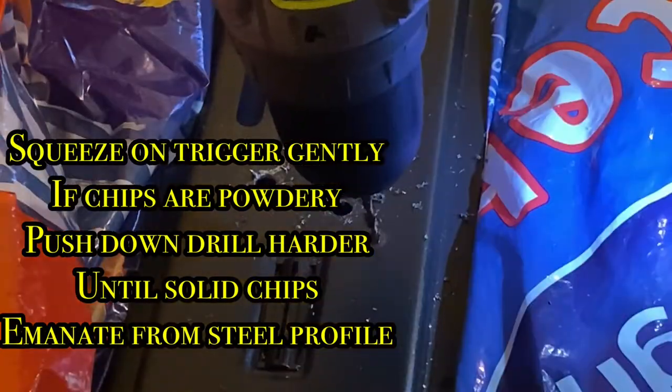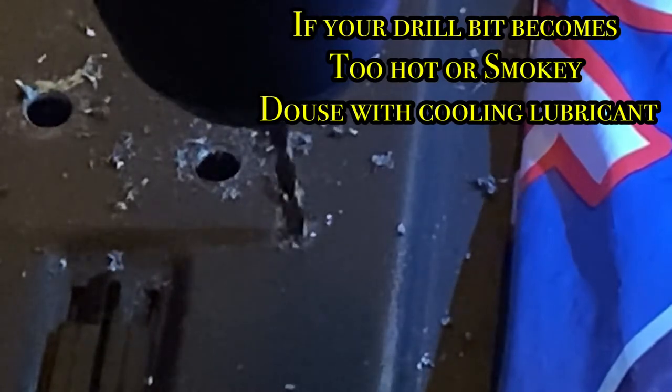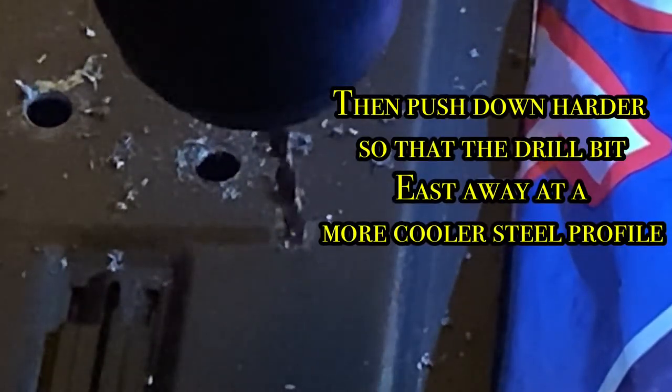Even on the high speed setting 2, squeeze on the trigger gently and push the drill downwards with a gentle force whilst drilling through the metal. At this stage, I'm squeezing on the trigger gently and pushing down really lightly — you can see a powdery foam coming off the wall plate. As I start to push slightly harder and more forcefully towards the wall plate, you start to see chips emanating from the drilled hole.